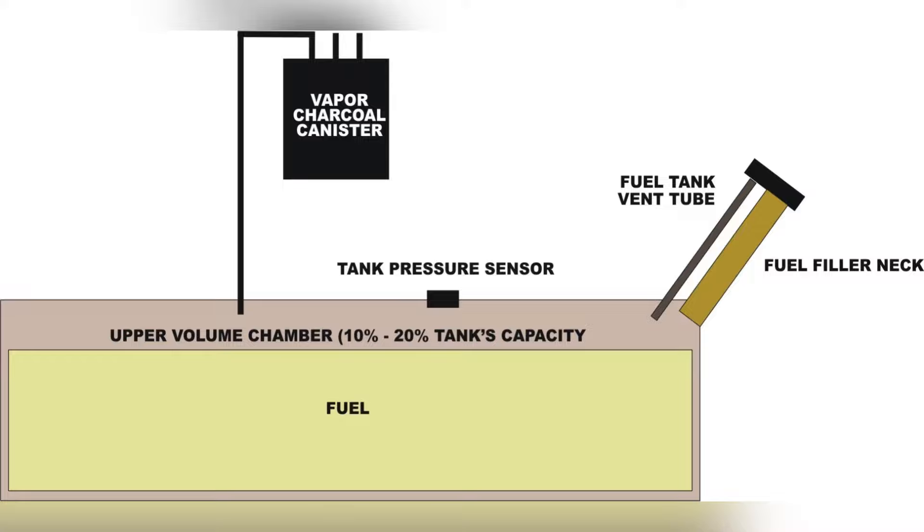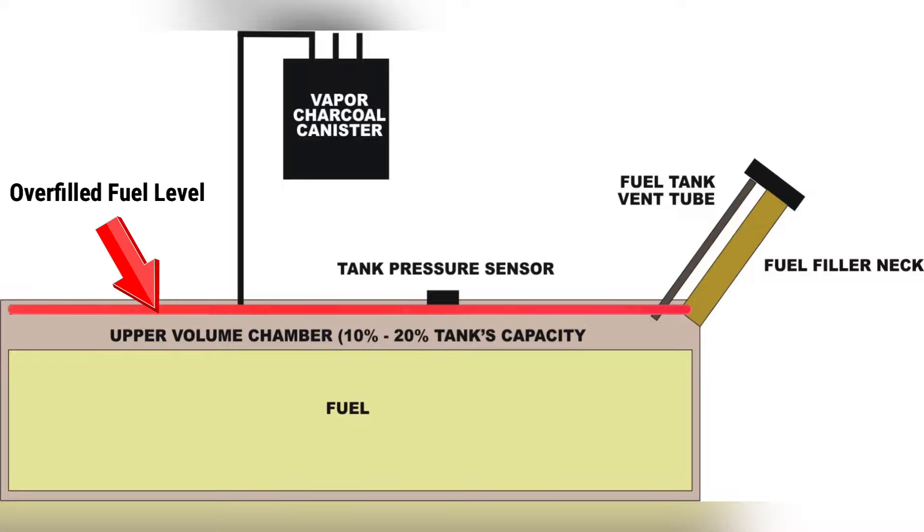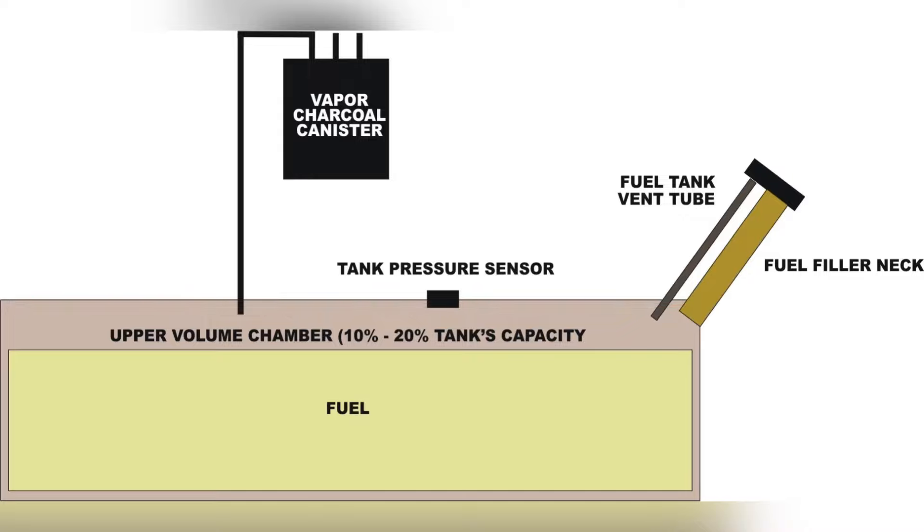When you overflow your tank, you force fuel into this upper area, which can lead to fuel backing into the vent tube and the vapor charcoal canister. When you block the vent tube, it can lead to pressure or vacuum issues. These issues can cause strong fuel odors when you open your cap, fuel spraying out of the filler neck when you open the cap, slow fuel flow when you're trying to pump gas, and in some cases you can damage your tank — or it can even lead to explosions if the vacuum gets out of whack. Eventually, once fuel levels drop and that capacity opens up again, the tube will purge on its own.